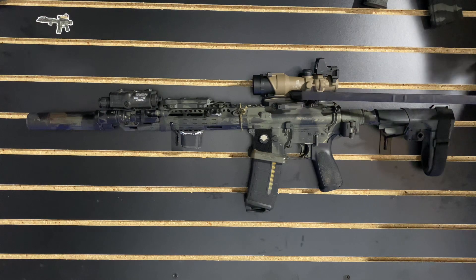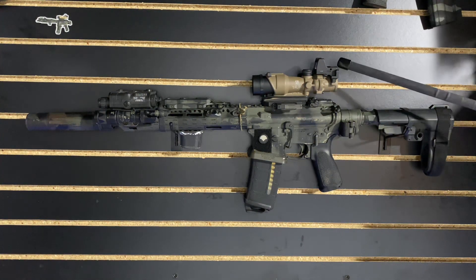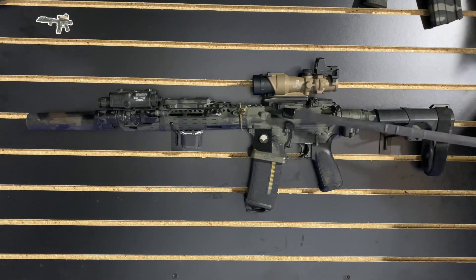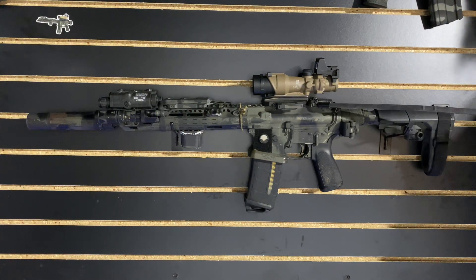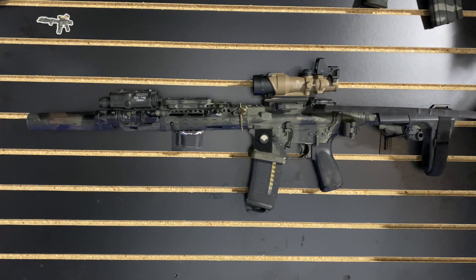Up on the top receiver we have an ACOG TA01 with a piggybacked RMR, a kill flash, and a QD mount. We do have a rear iron sight back here just because I haven't taken it off.